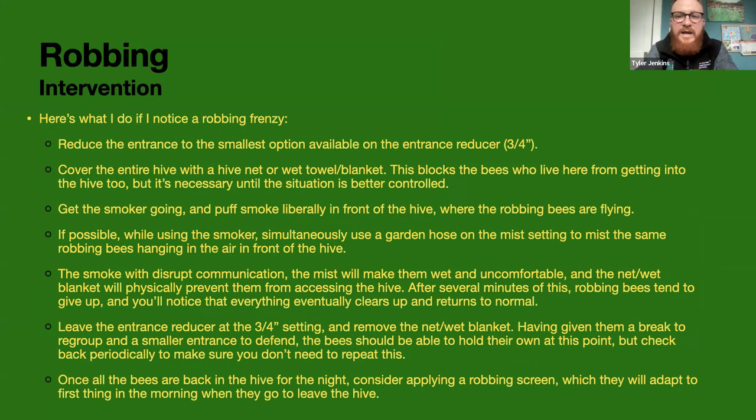If you see robbing happening, the very first thing to do is take your entrance reducer and put it on the smallest opening — three-quarters of an inch — blocking off the entire entrance except that small gap. This makes your guard bees' job much easier because that's all they have to guard. Then get out your smoker and smoke very heavily at the entrance — it throws off all their communication and calms everything down, making them uncomfortable in that situation.